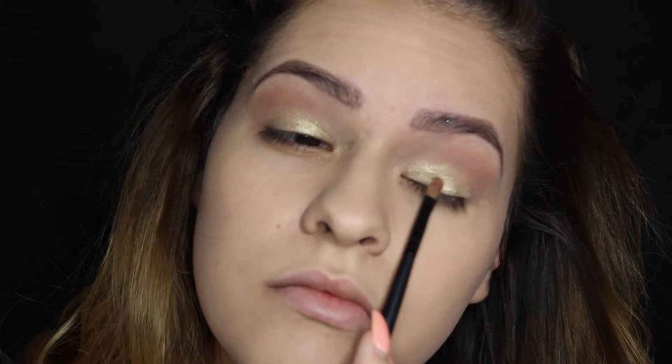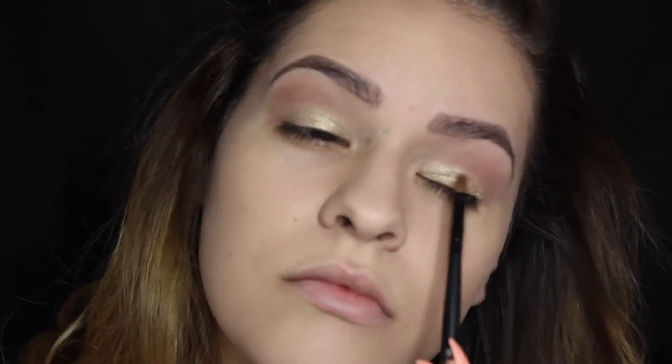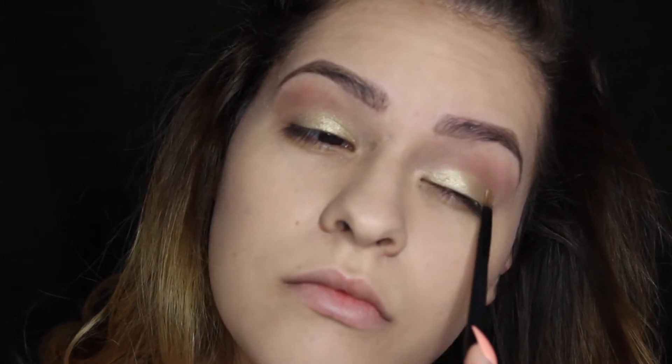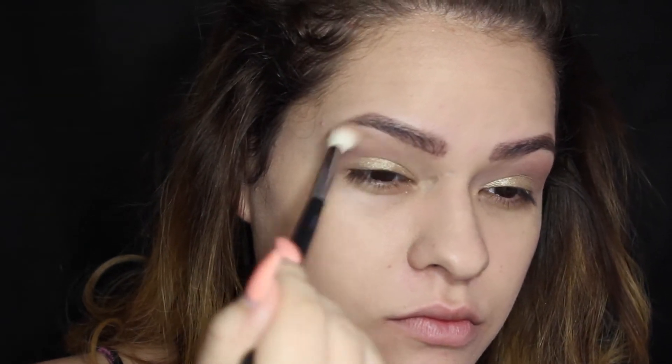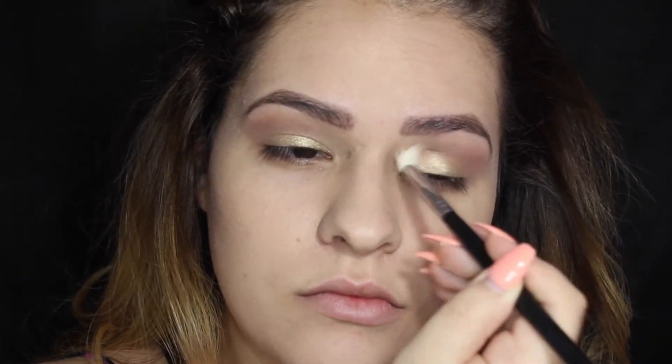Now going in with the man of the hour — this is Get Lucky. It's just this beautiful shimmering gold, as you can see in my expression on my face. I'm going to be packing this on with my finger first, and then going in with the wet brush and really packing that color on. It's just so beautiful. Look at it. Oh my goodness. Now I'm just going to be blending those colors together with that same M441 brush.